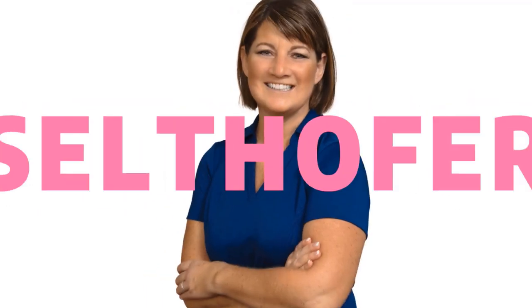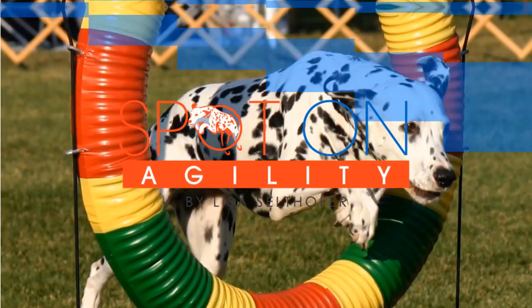For dog agility training and tips that are always spot-on. I'm Lisa Saltover, 20-year dog agility judge, trainer, and competitor. If you're interested in all things dog agility related, make sure you hit the subscribe button below and also click the bell so you'll be notified when I post a new video every Tuesday.